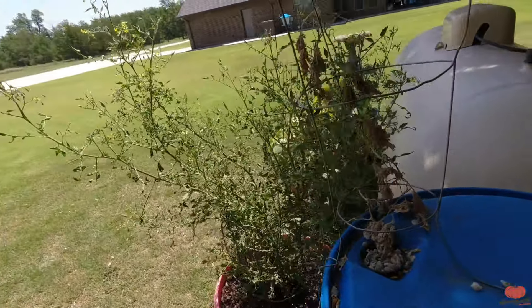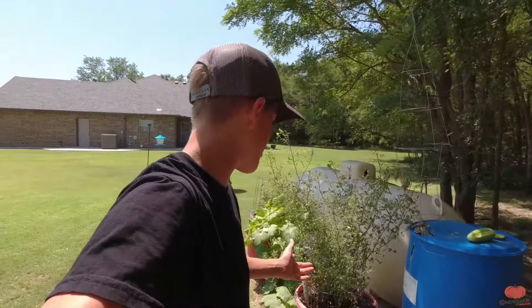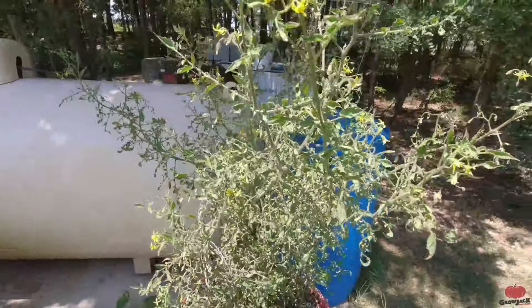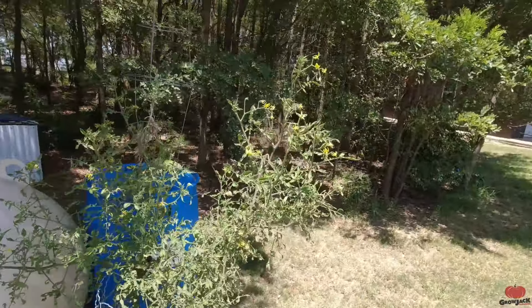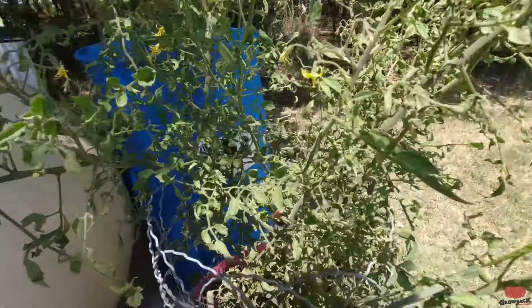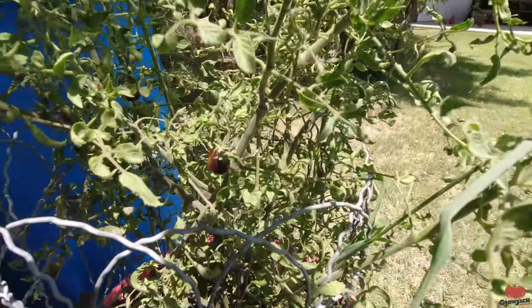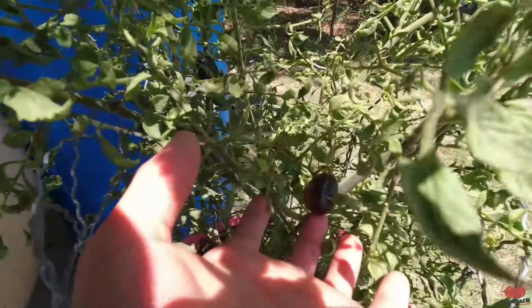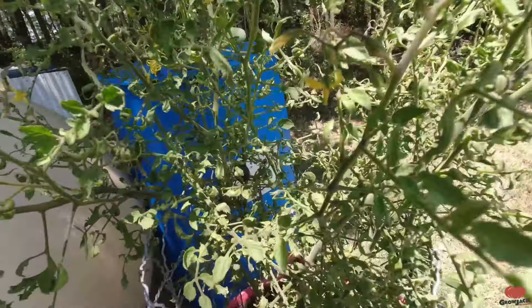Now for our tomato plants — these tomatoes have not produced much this year and I'm not sure why. Some years we do cherry tomato plants and they just produce a lot, but something with this year just isn't working. We have so many blooms and we fertilize this almost every day, but we only have two tomatoes on it. I think we picked three this year, which is terrible. These have been on there for a few weeks and they're just now starting to turn red.